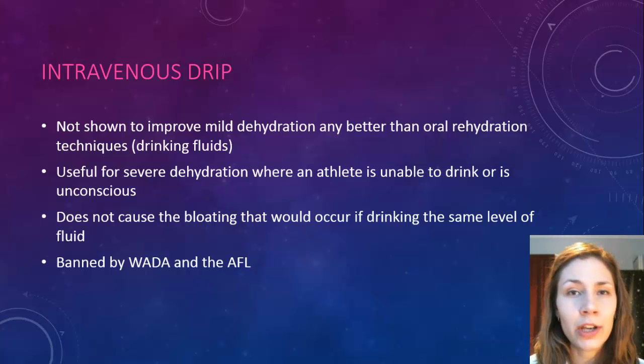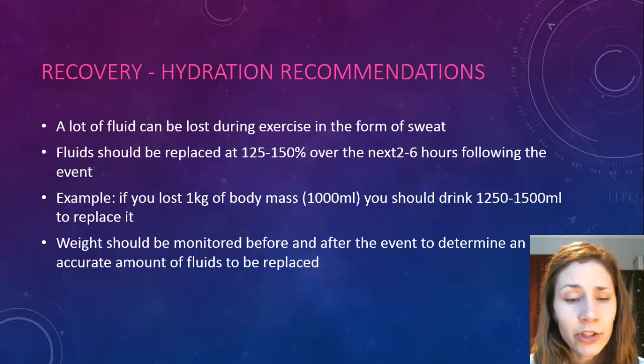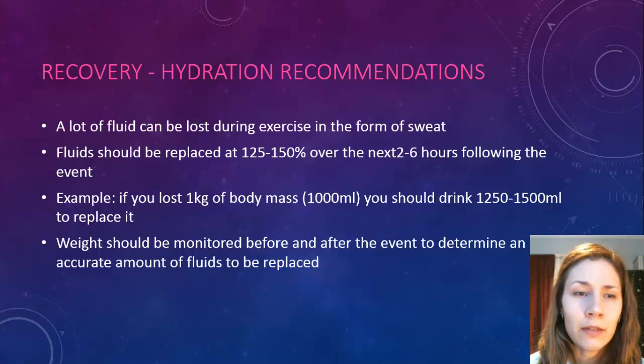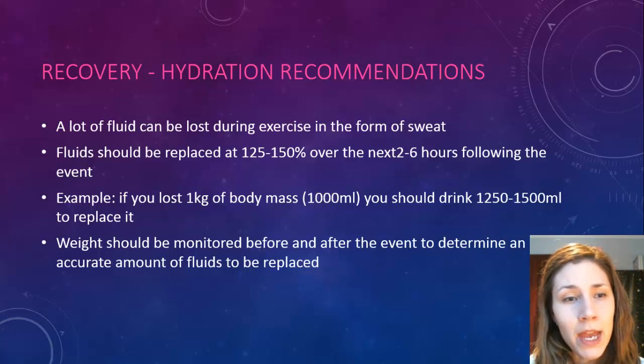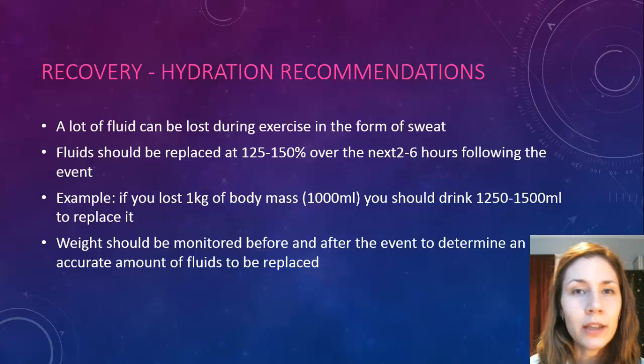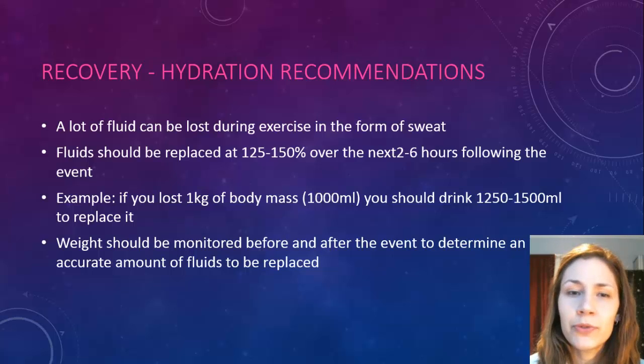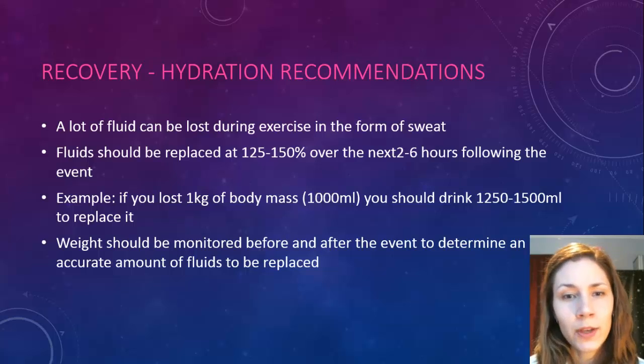For regular sports, oral hydration — just drinking — is probably the best option. In terms of recovery, the Sports Dietitians' website recommends that fluids lost during exercise through sweat should be replaced at 125% to 150% of what you've lost. For example, if you weigh yourself before and after an event and you've lost a kilogram — roughly 1,000 millilitres — you should drink 1,250 to 1,500 millilitres. This needs to happen within two to six hours following your event to avoid post-event dehydration.